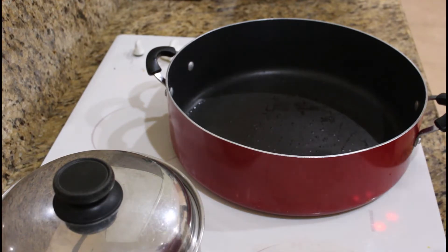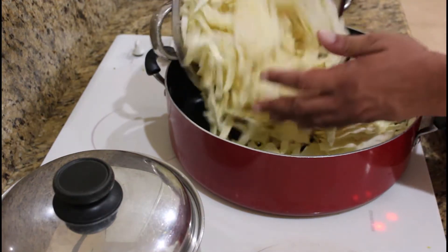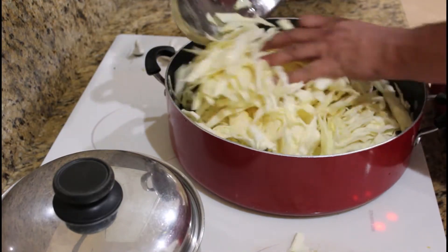Basically, what I do with my steamed cabbage — I already chop it up — so I'm gonna go ahead and pour it in.